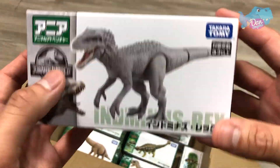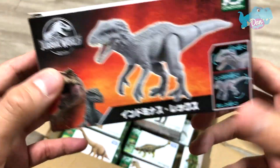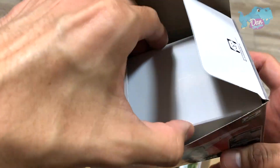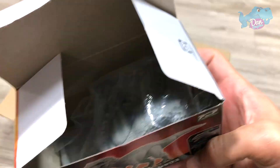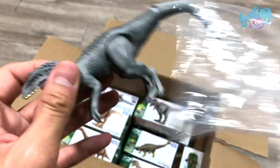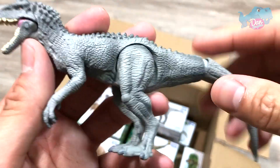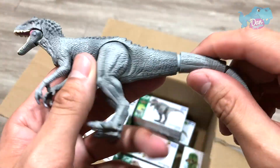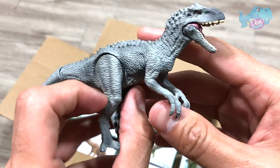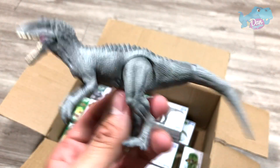And Indominus Rex — this is a brand new one which I really, really, really like. Let's take a look. Indominus Rex — Untameable King. Untameable Thief is actually the Indoraptor. This is brilliant. I love this. This is a very, very nice figure.